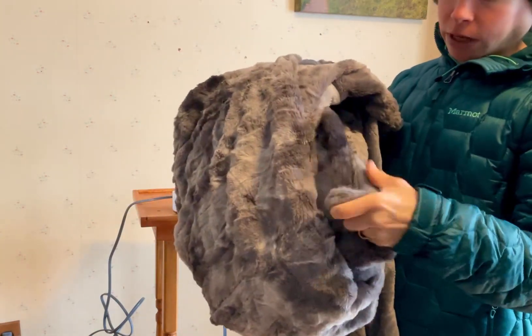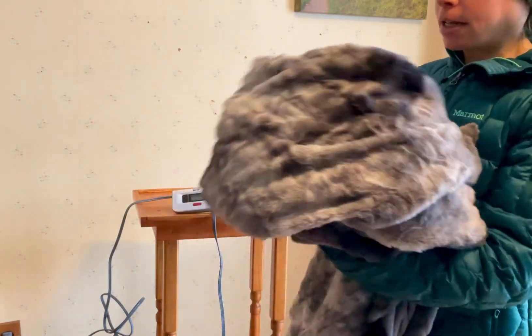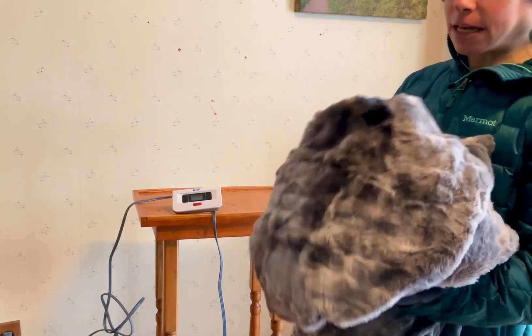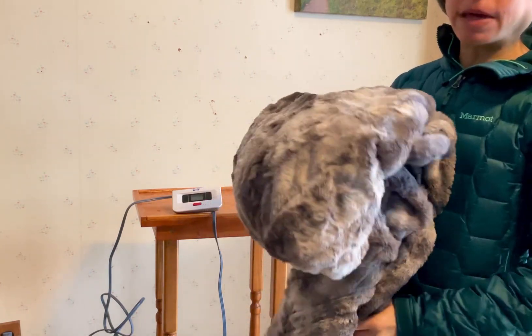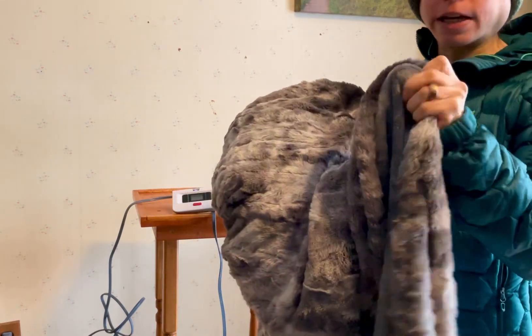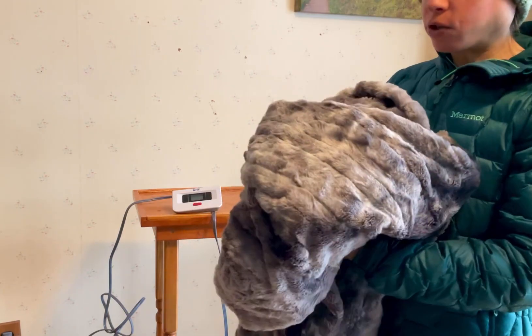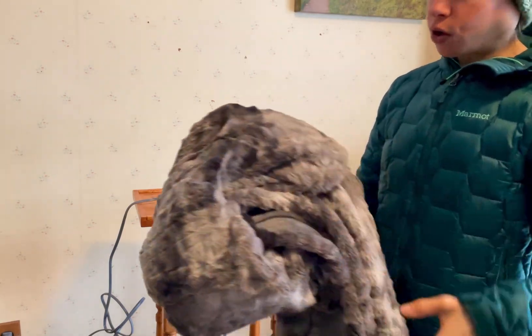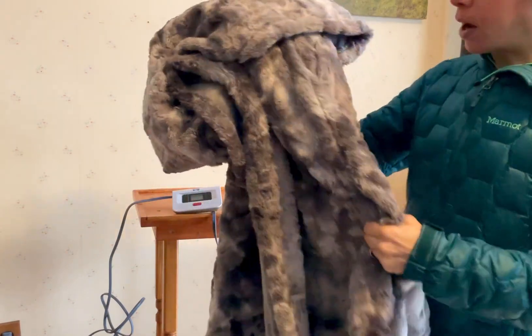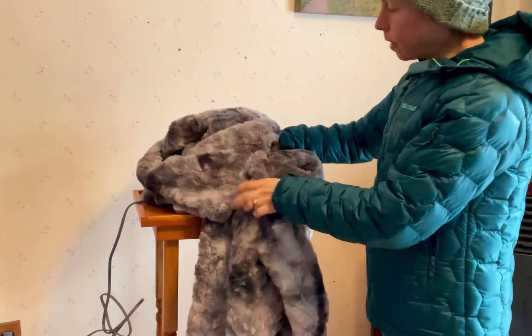Even though obviously there are wires running through it to provide the heat, you don't really feel them that much. The blanket itself is pretty thick with that really soft cuddly material, and the wires are very thin and flexible, so you don't feel like you're under some kind of mechanical blanket or that you have wires all over you while you're trying to sleep.